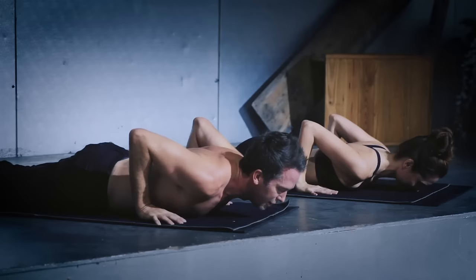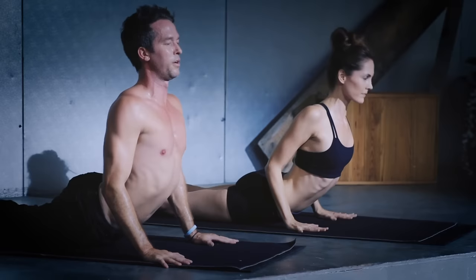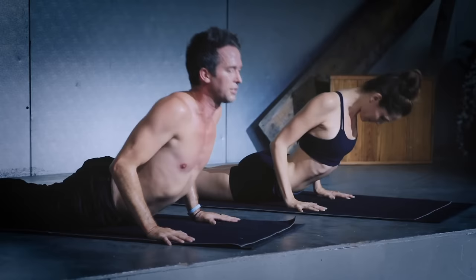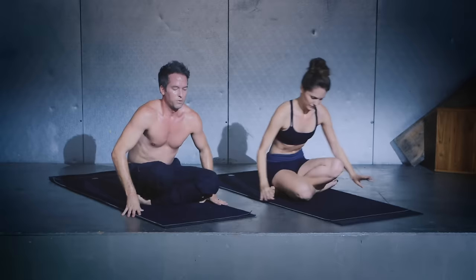Cobra pulse — inhale, chest up, exhale, lower down. Two more: inhale, chest up, exhale, lower down. Inhale, chest up, and exhale down. Tabletop — crawl those knees forward to the top of the mat. Cross those feet, release down all the way onto your back.